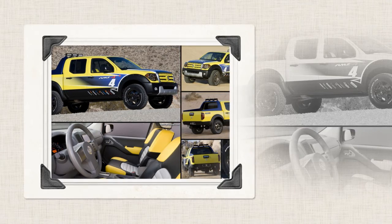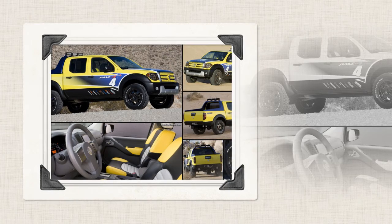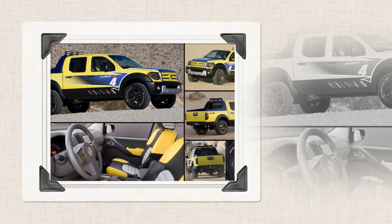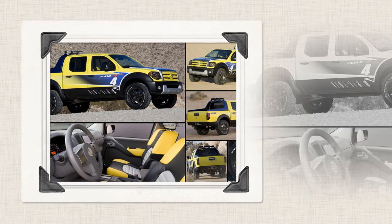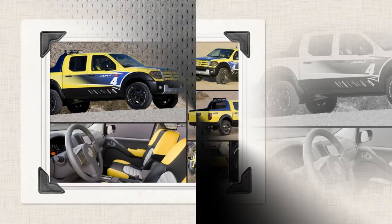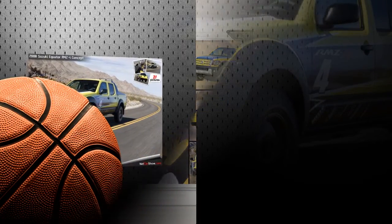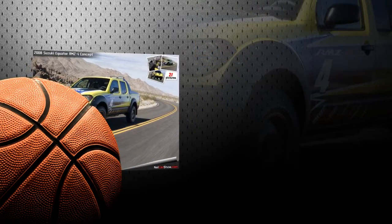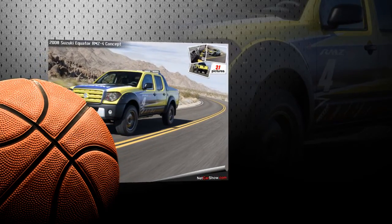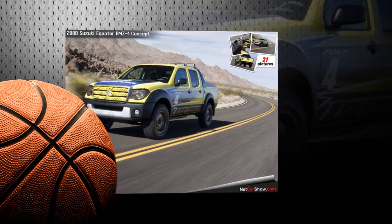With an extended cab, long bed, and hefty towing capabilities, the Key concept truck is also equipped with a state-of-the-art control head unit that provides satellite radio, MP3, and navigation capabilities, in addition to Rockford Fosgate amplifier and speaker components. The Key also sports special 20-inch wheels and a matching locking hard tonneau cover, built to accommodate a recreational outdoor lifestyle.